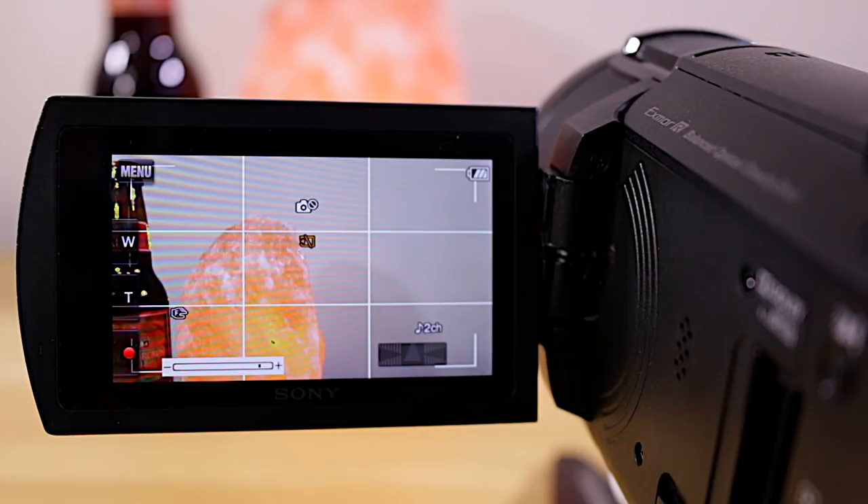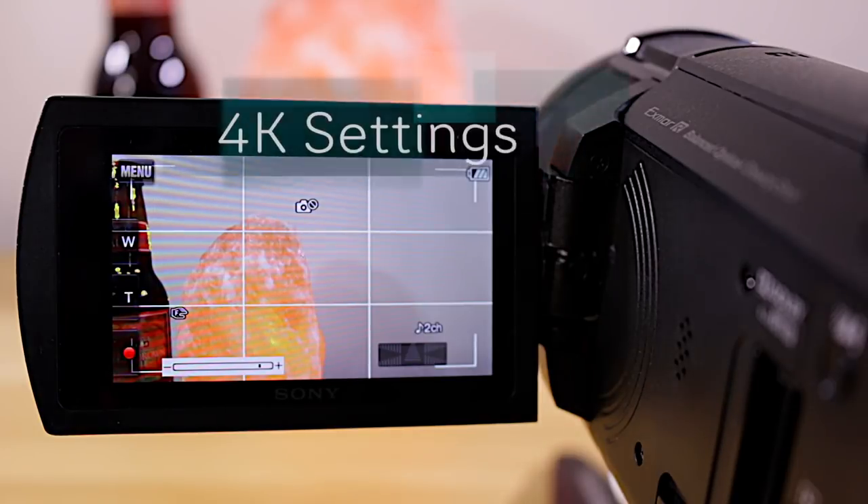I've got this camera set up for lockdown shots right now in 4K, and I use it for product reviews. That requires crisp video with good exposure and white balance to get things just right. So let's go through how I set this up.